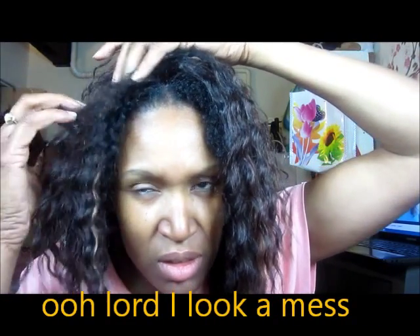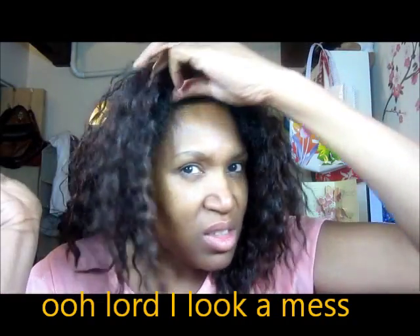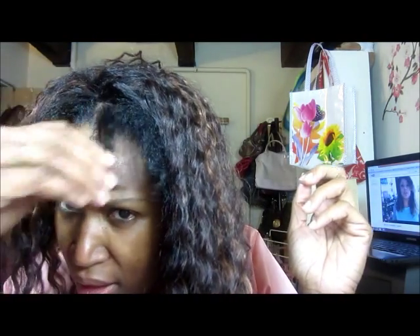I combed my hair a little bit and it got a little frizzy. I was trying to see if I could do something with it but it is not working the way that I want it to.